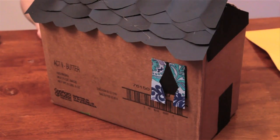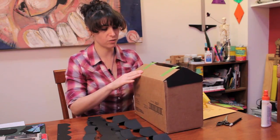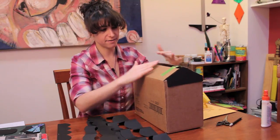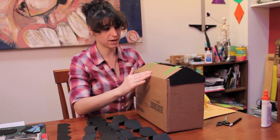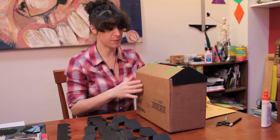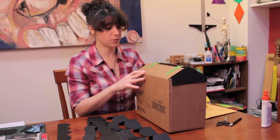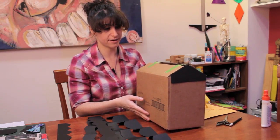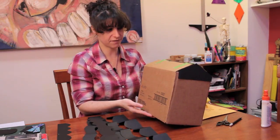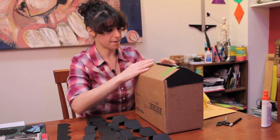So what you're going to need is a cardboard box of any size, preferably one with the long side flaps so that you can make a roof. If you don't have that you can use paper. If you have one side that has flaps and the other doesn't, put the side that doesn't have flaps on the bottom and keep the flaps on the top so that we can make an angled roof.